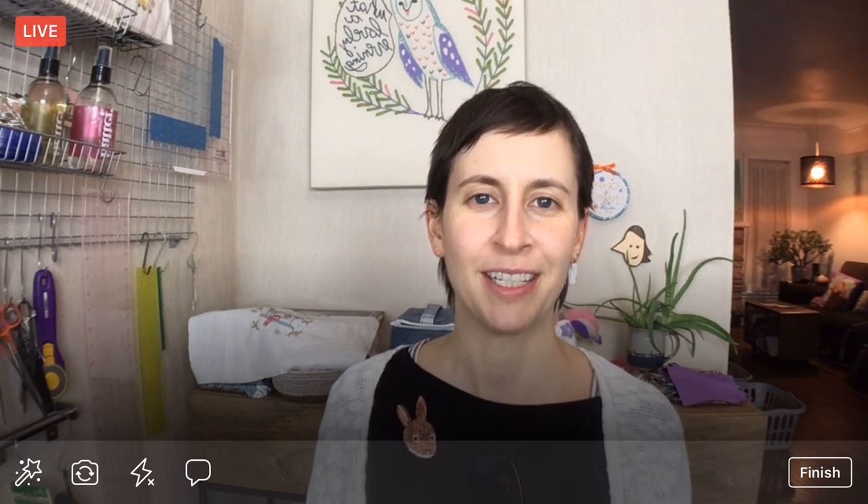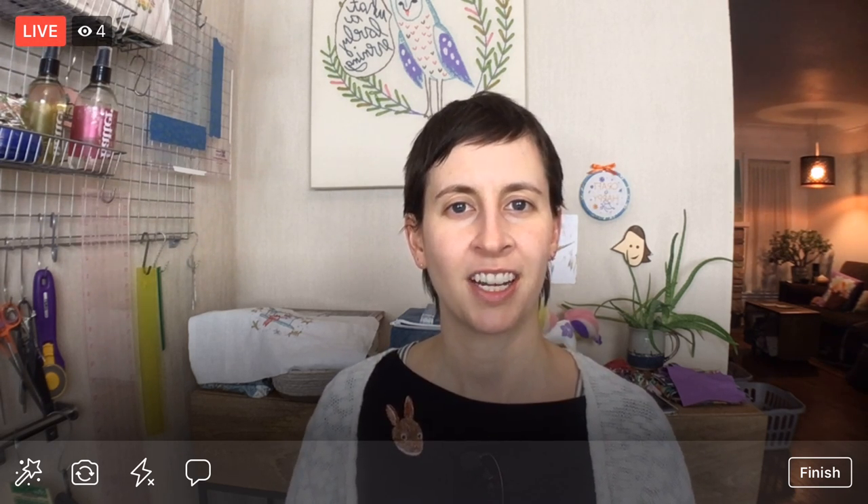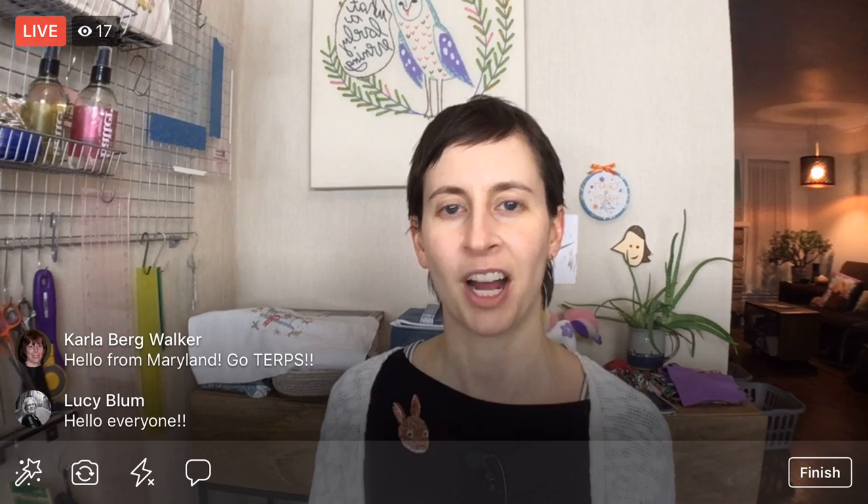Hello everyone, happy Monday! My name is Alissa Thomas from Penguin and Fish, where we make lovely and quirky hand embroidery patterns and kits. I'm here every weeknight at 8:30 PM central time where we relax, craft, and work on a project together. Thanks to replay viewers and YouTube viewers for watching. Be sure to join the Penguin and Fish Crafters group on Facebook where you can share what you're working on.